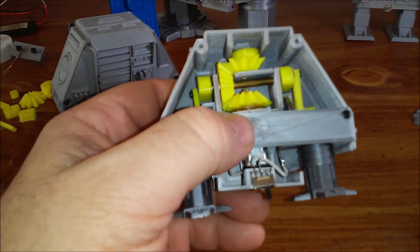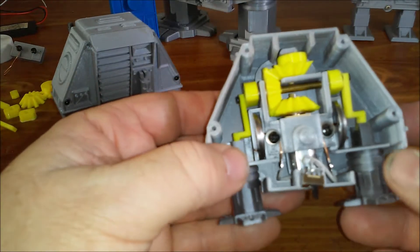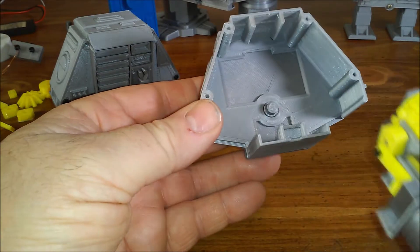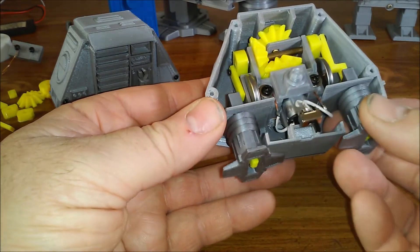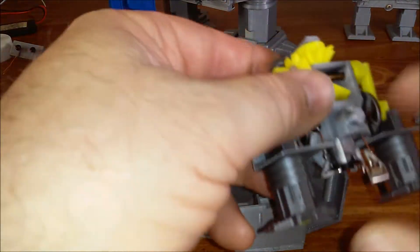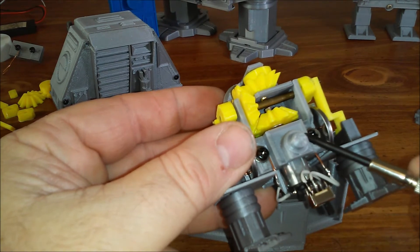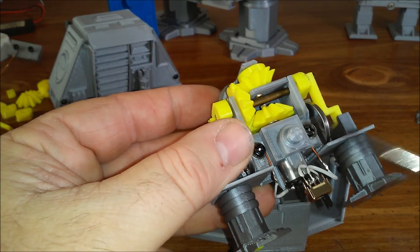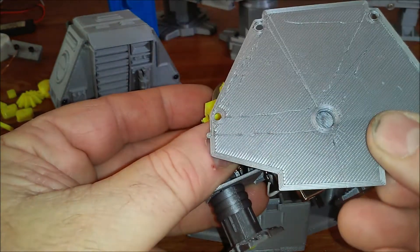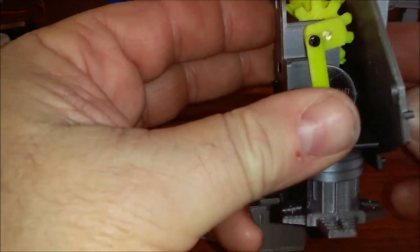I'll disassemble it further and show you what's inside. The frame just comes out like this — when you put it in, you have to put it in at an angle. This is called the motor clamp. It has a pin built into the front which mates with a hole in the front panel, and they pivot, giving you a pivoting action.